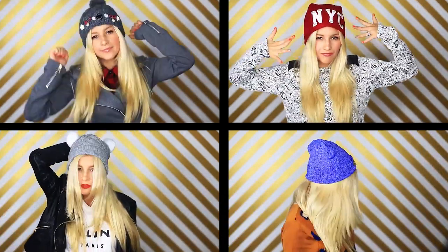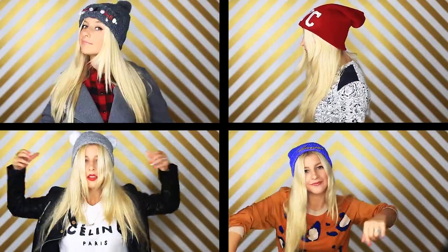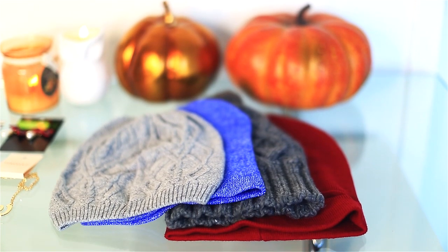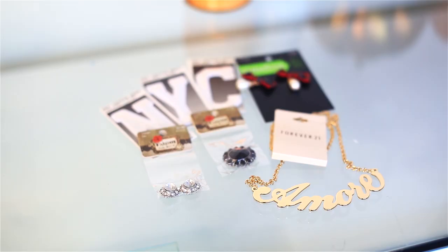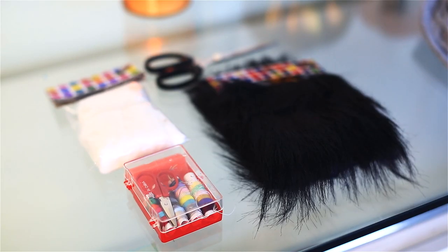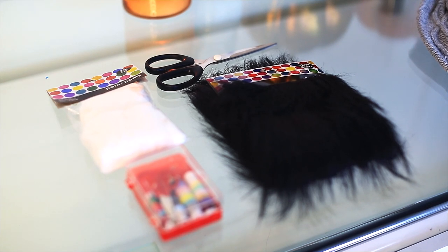Hi guys! Today I have a special little DIY for you, and I'm sorry there's no Fashion Cafe this week. If you've been following me on Twitter you know that I've been going through a couple of things. But today I have a fun little DIY, so just get your beanies, scrape them off your closet floor as many as you can and let's get to decorating. I'm using some jewels and pendants, iron-on letters, pom-poms, fur, and a sewing kit. So let's get to it!